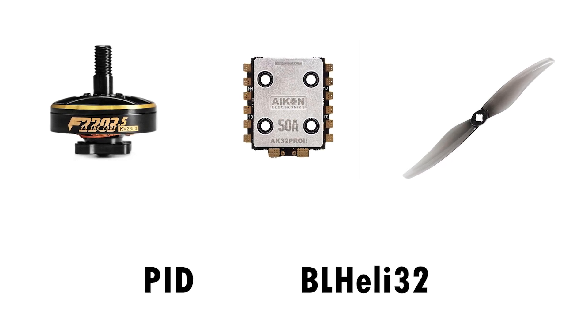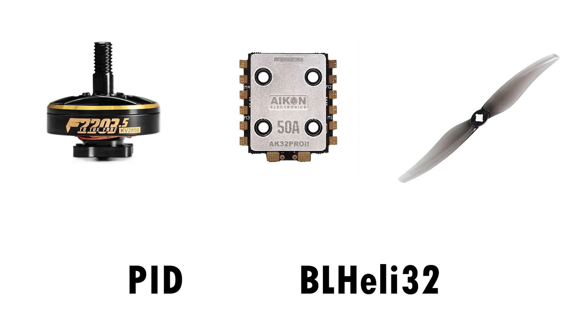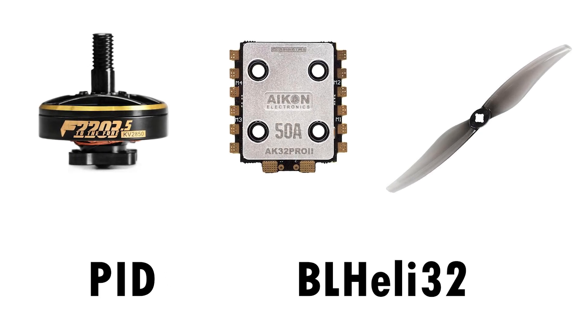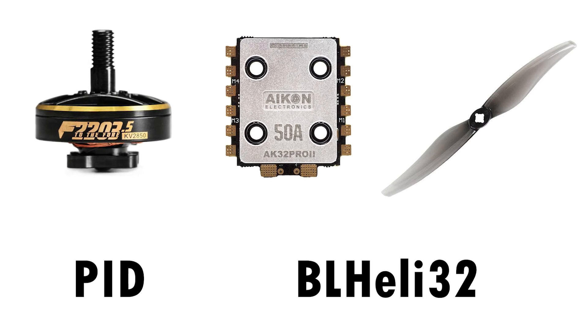You can increase the efficiency of your drone systems. More efficient motors, more efficient props, better ESC — BL-Heli 32 and PID tuning can give you increased flight time.